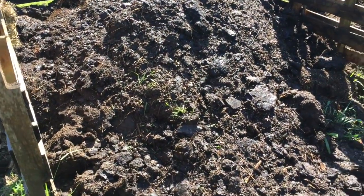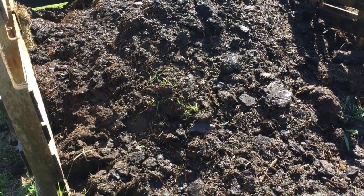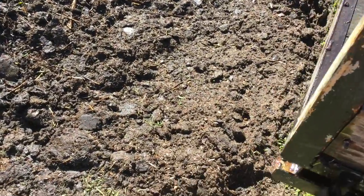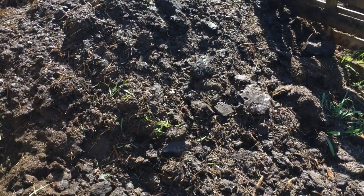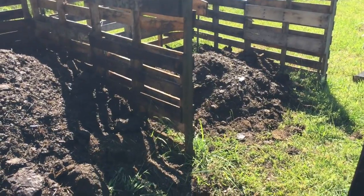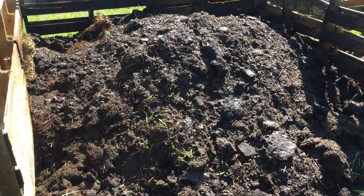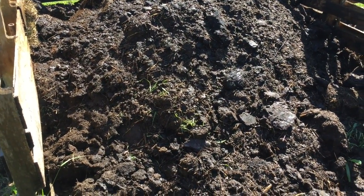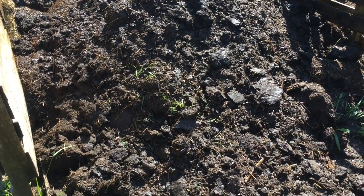A whole lot of shovel pulls later, I now have a very full compost bin on one side and still have a little shoveling to do — some overflow from the trailer. In fact, I had enough that I ended up starting the second bin over there filling it up. This one is going to be a chore to turn as it is, so I didn't want to get it any fuller.